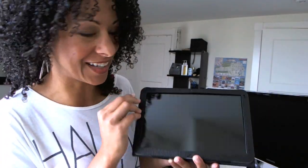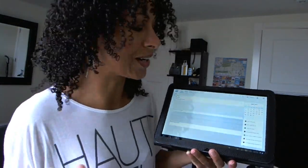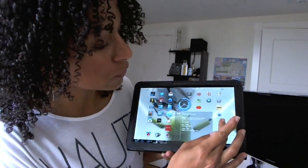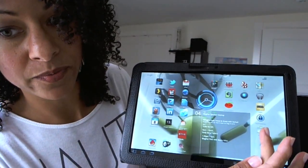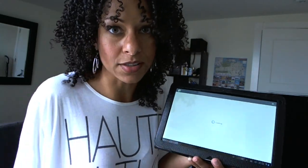First thing you need to do is go ahead and get signed in. The power saving feature is so awesome. From here I'm going to head over to the Android Marketplace, because you can buy movies now via the Android App Store, which is kind of awesome.